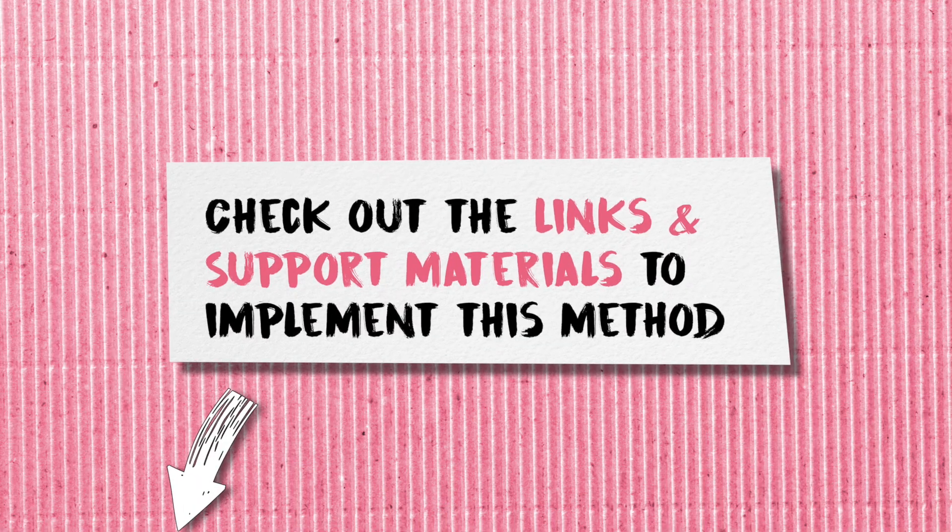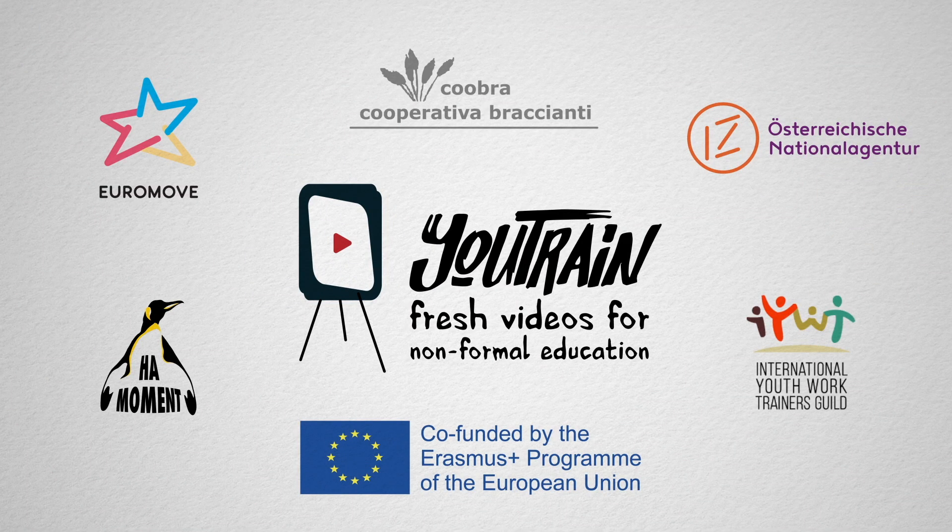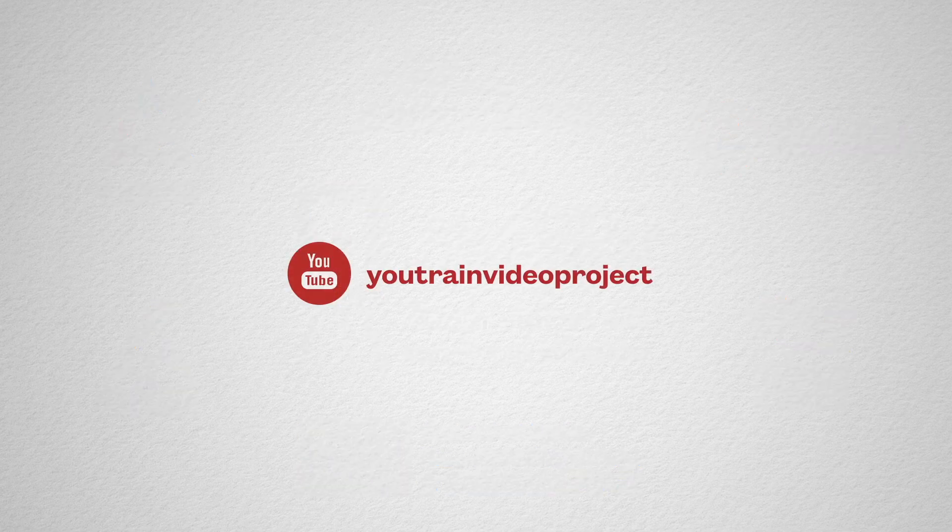Thank you for watching. In the description box, you will find links and support material to implement this method. U-Train is co-funded by the Erasmus Plus program of the European Union. For more videos on non-formal education, please check out our channel and subscribe.